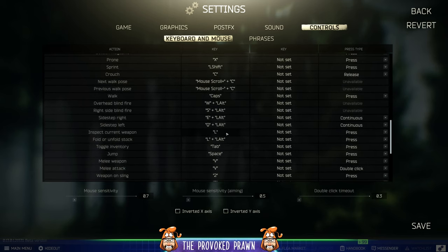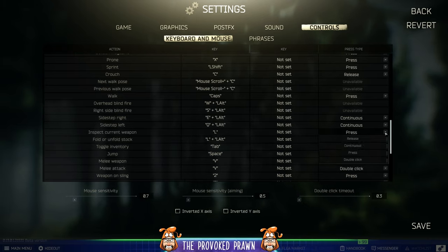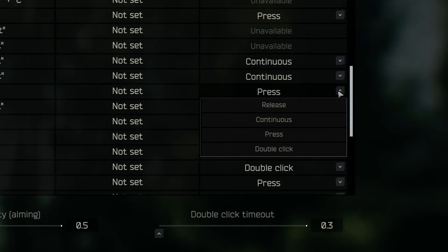Here I want to show you — if you look, inspect current weapon is currently set to L, and the press type on the right-hand side is just set to press. So you press L and you look at your gun to try and inspect what's wrong with it.